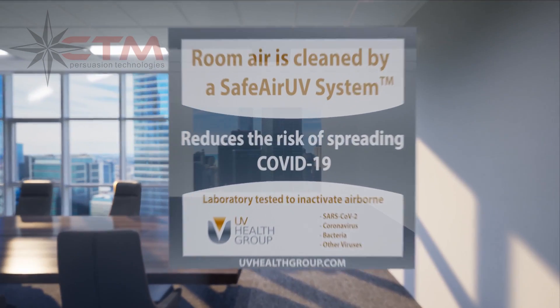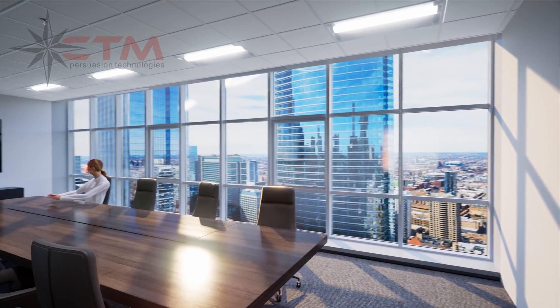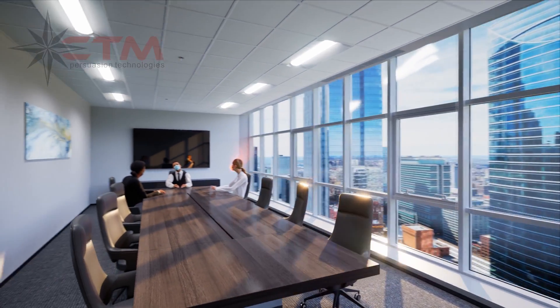Creating a safe indoor environment today is a big challenge. Beyond good surface cleaning processes, room air must also be cleaned continuously. Introducing COVID-free air indoors all the time with the SafeAir UV system.